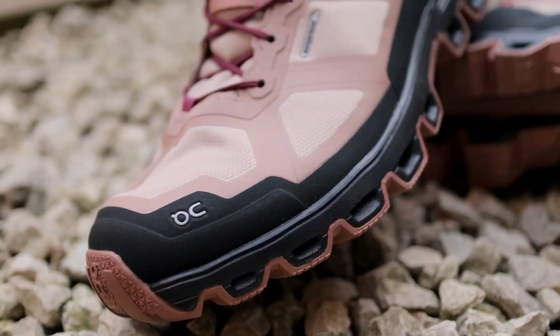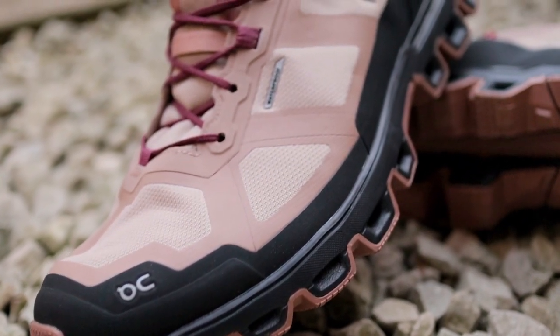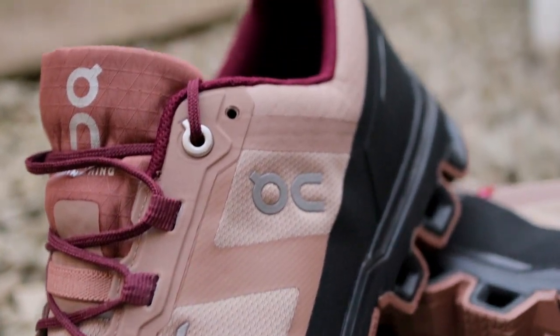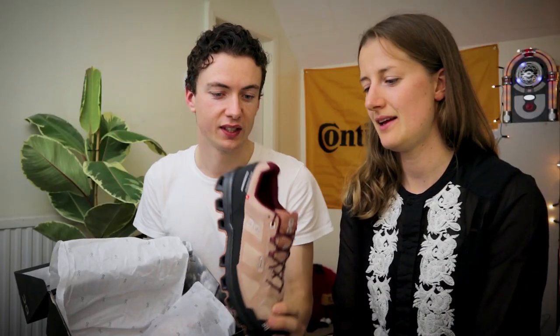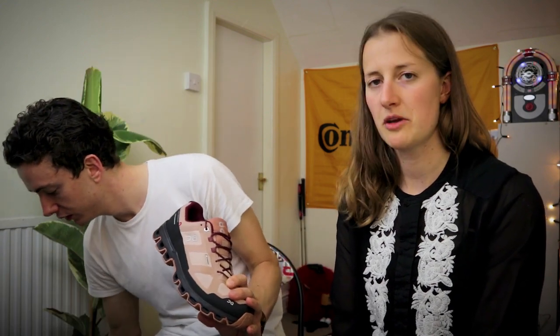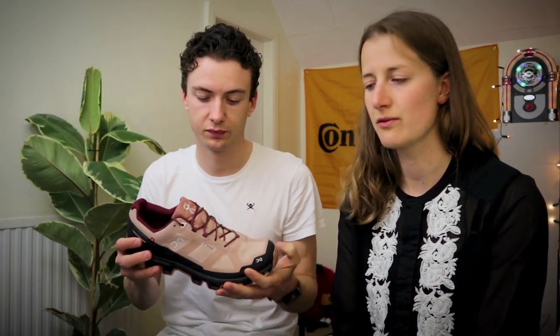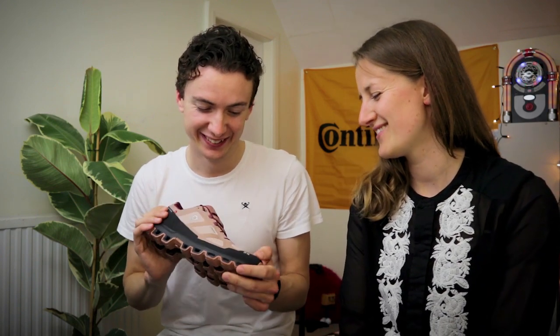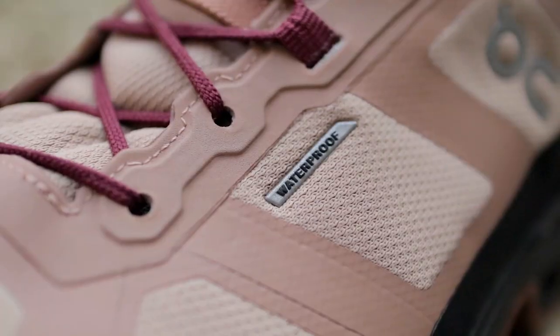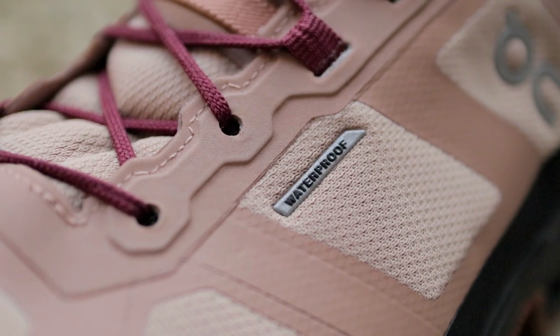Today we have the Cloud Venture Waterproof in rose brown mulberry color, and these are my first pair of trail running shoes so I'm quite excited to venture off-road with them. The main reason for getting this specific model was because it is waterproof — supposedly a hundred percent waterproof.